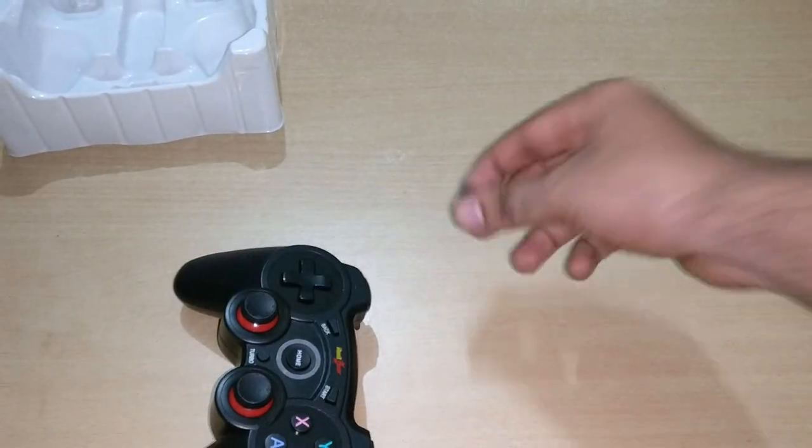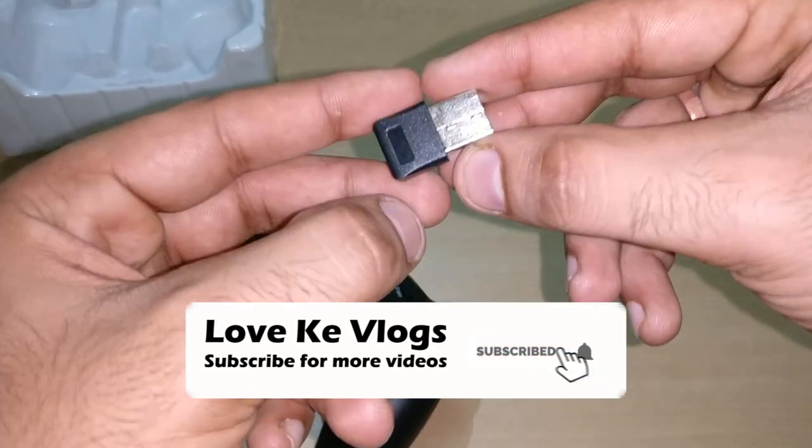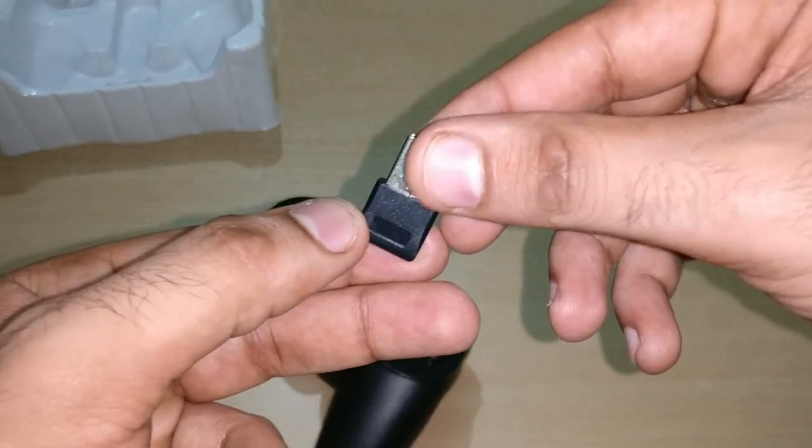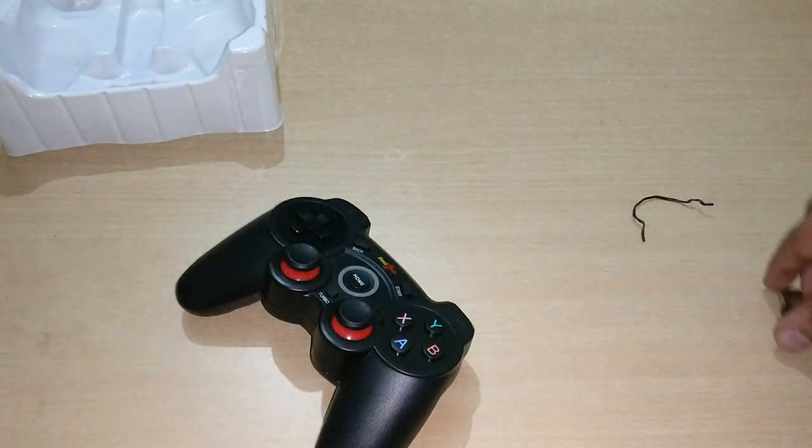This is the USB port which you connect with your laptop or your smart TV. I bought a TV so I will connect it with my TV.